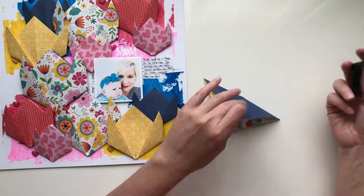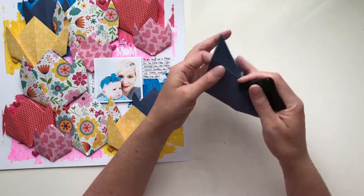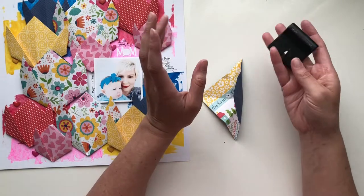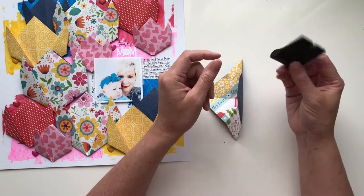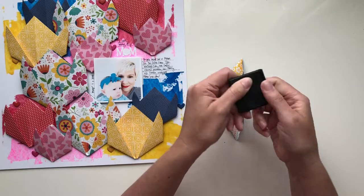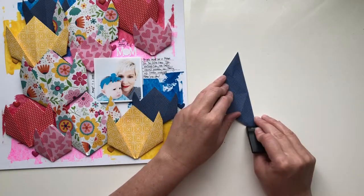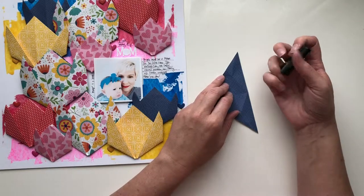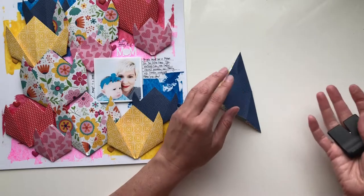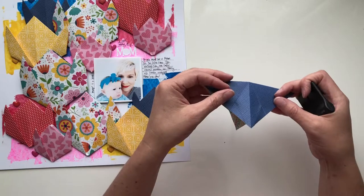Because this is cardstock it doesn't fold as easily as origami paper, so I highly suggest you get a bone folder. I can't find mine so I'm using this old school Making Memories distressing tool because it's hard and smooth. Anything that's hard and smooth is going to make creasing your lines a lot easier. If there's any roughness to it it's probably going to end up distressing your paper, so if that's a look you like, awesome — if not, you'll want to find something a little bit smoother.